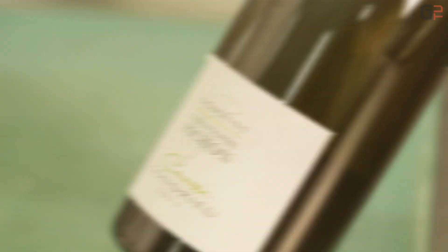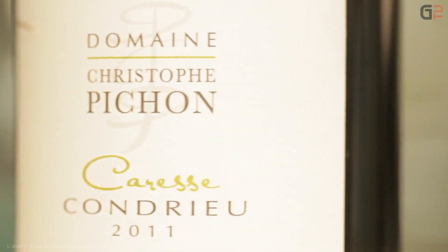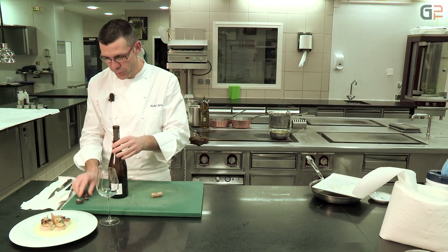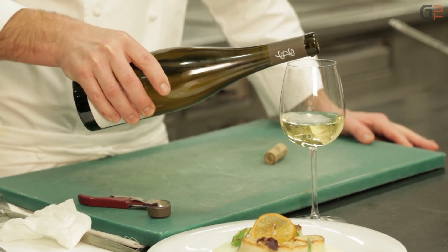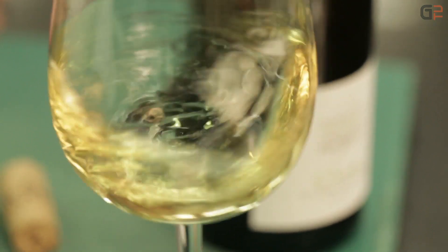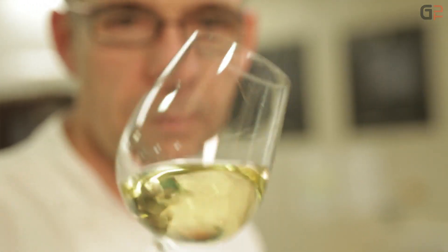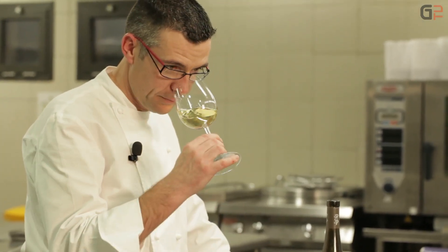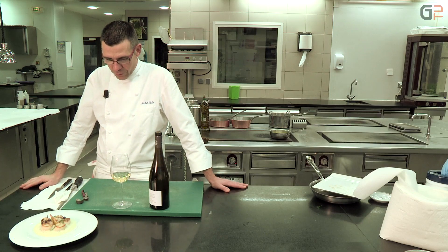Qu'est-ce que c'est bon ! J'ai sélectionné un AOC Condrieu — c'est la cuvée Caresse qui vient du nord des Côtes-du-Rhône. Encore un peu de gourmandise pour accompagner la Saint-Jacques. M. Pichon produit cette cuvée avec un seul cépage, le Viognier. Un domaine de taille humaine, qui fait environ 14 hectares. Très beau AOC Condrieu. Voilà un beau vin pour accompagner les noix de Saint-Jacques.